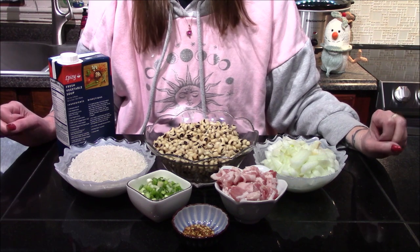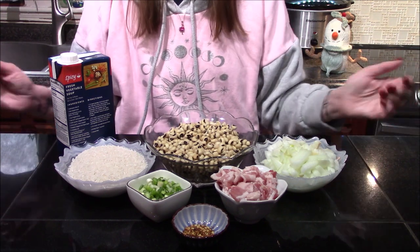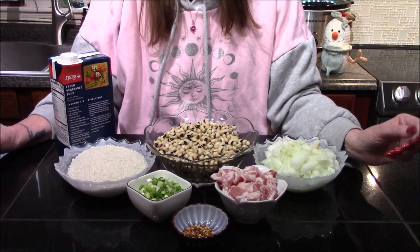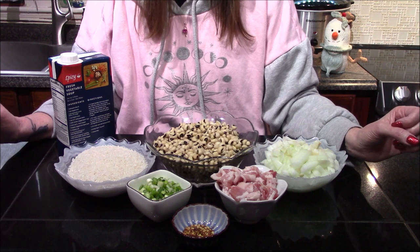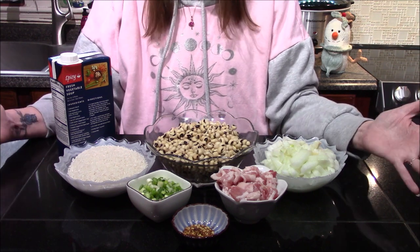Hello and welcome back to my kitchen. Every year on New Year's Eve and New Year's Day we always have pork, some kind of cabbage, and black-eyed peas in our house, just to ensure good luck and good fortune into the new year. This year I'm going to be making a slow cooker southern Hoppin' John recipe.